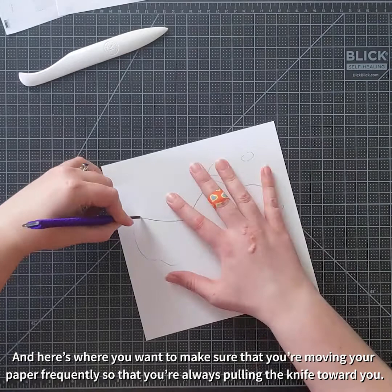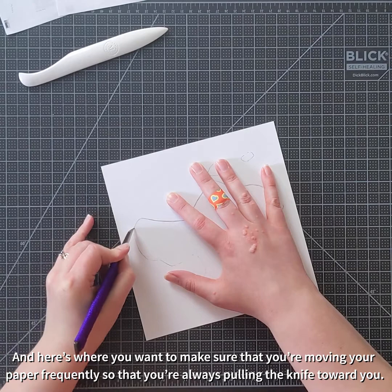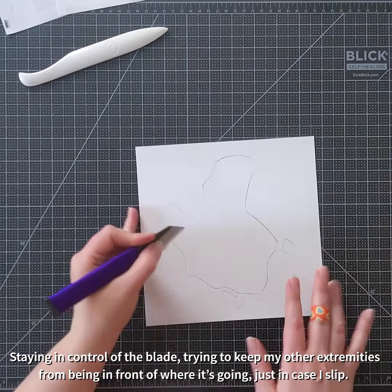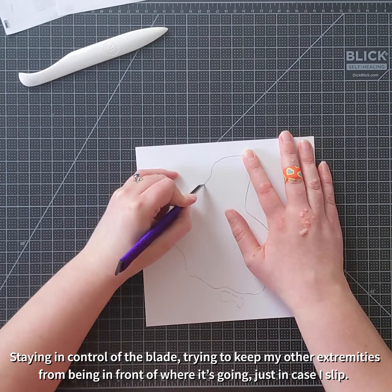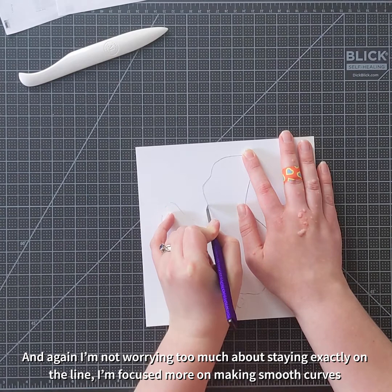You want to make sure that you're moving your paper frequently so that you're always pulling the knife toward you. I'm using a self-healing cutting mat underneath here to make sure that my surface is protected. Staying in control of the blade, trying to keep my other extremities from being in front of where it's going, just in case I slip. I'm not worrying too much about staying exactly on the line — I'm focused more on making sure that my curves stay nice and smooth.